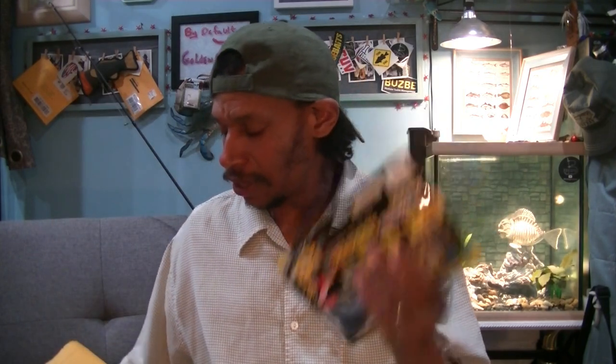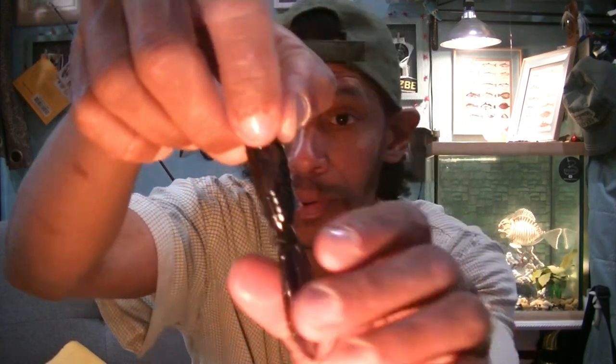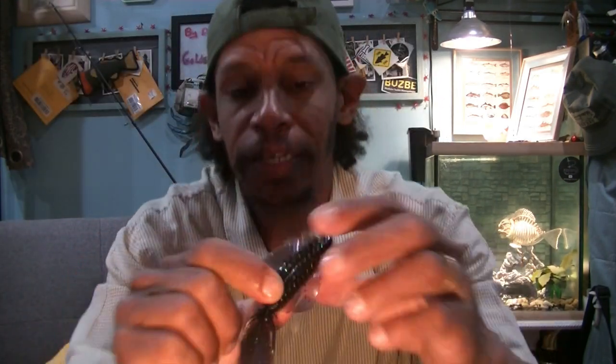I couldn't resist — I love these. I got them in two colors this time. I got the mud bug color, which is that coffee motor oil color, and then I got Bama Bug, which is your green-blue candy color — purplish candy. You've got that purple hue and that green-blue with lots of sparkle in it.